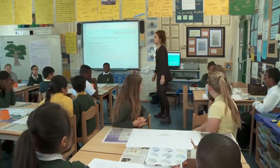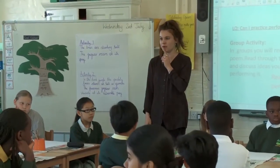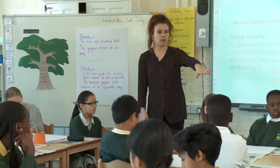So this morning we are going to be looking at painting the base colours on top of our picture.